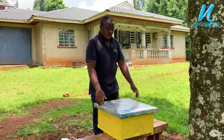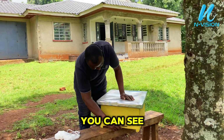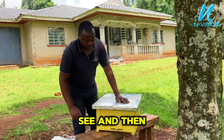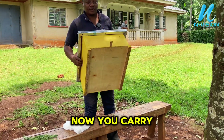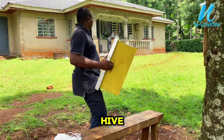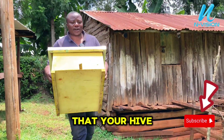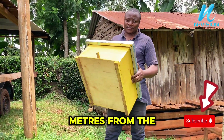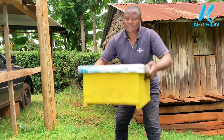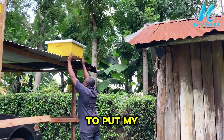After closing your hive, make sure the entrance is clean. Now carry your hive — I'll show you the measurements, the height and the levels. Make sure your hive is placed at the correct height from the ground.